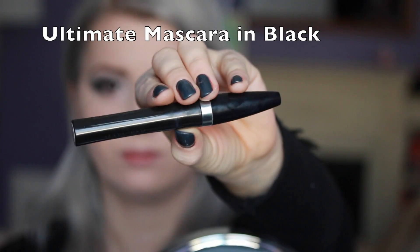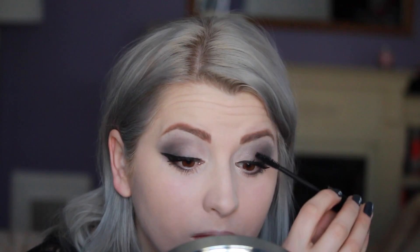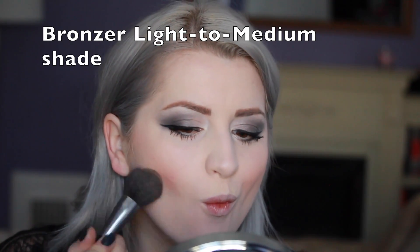I'm using tons and tons of mascara. I really want it to be a strong look with bold lashes — it's like a take on a smokey eye. I'm using a highlighter in lace as a cheek color this time, applying it right in the apples of my cheeks, and underneath it directly I'm applying a bronzer in a light to medium shade. I love this bronzer — it gives my face more definition and depth.